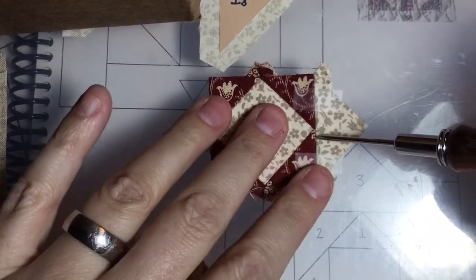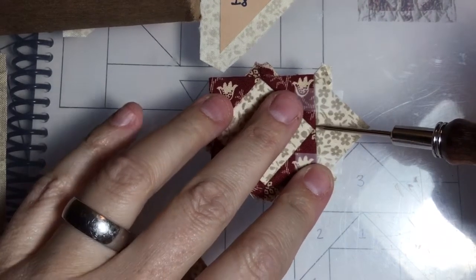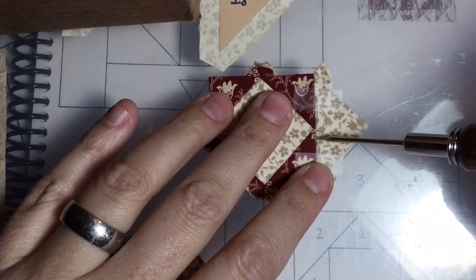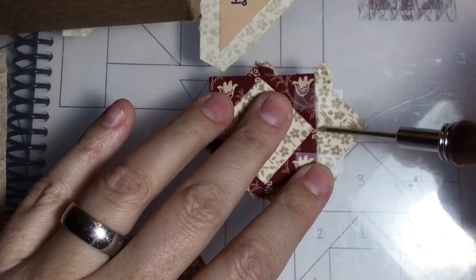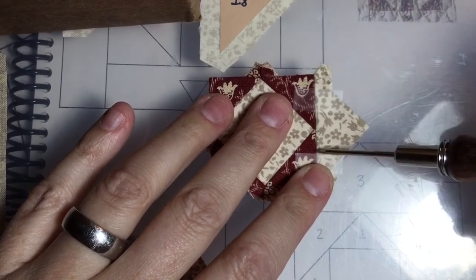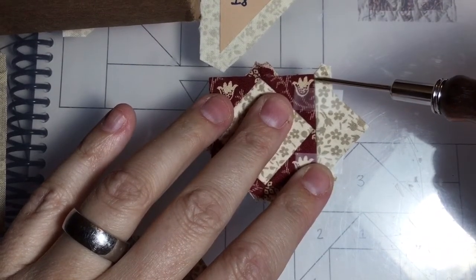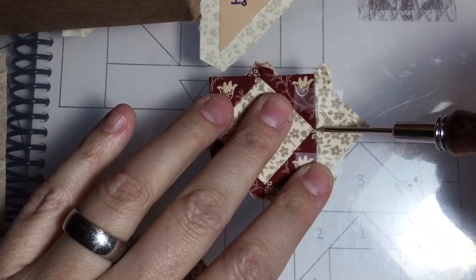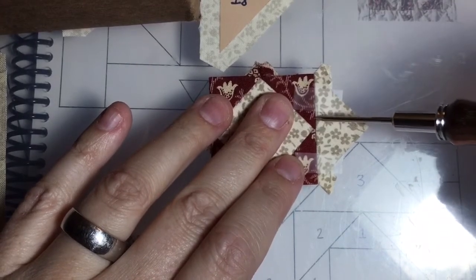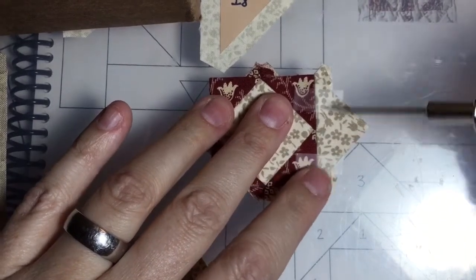I'm going to stitch this seam — I'm going to stitch in the middle first. In this situation, I'm going to stitch probably about this far, because this is a small triangle. I'm just going to basically tack this point down. Then I'm going to start on one side and work my way into that point, then tie it off right here wherever I ended my stitch. I'm going to meet those two stitches. Then start here and work my way in.